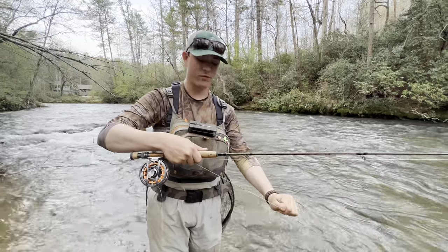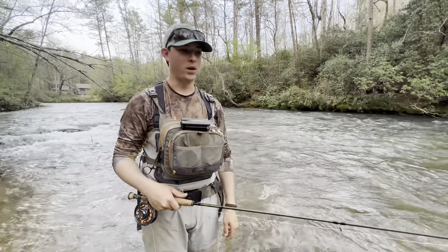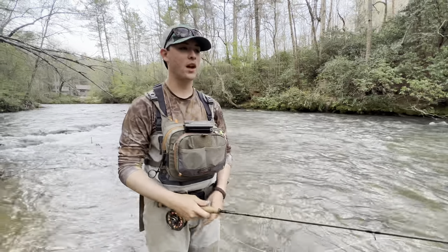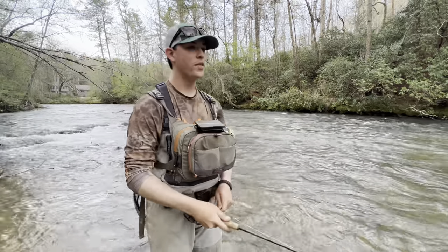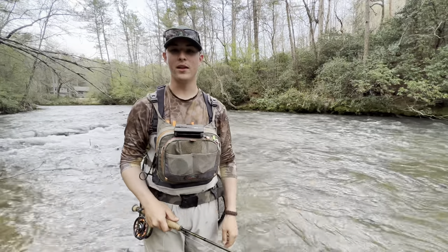I'm just throwing a regular level nymphing line with a little bit shorter leader, but it works the best. I'm going to do some tips and stuff casting-wise with this super light setup and talk about the advantages that you have with it. Let's tear it up.